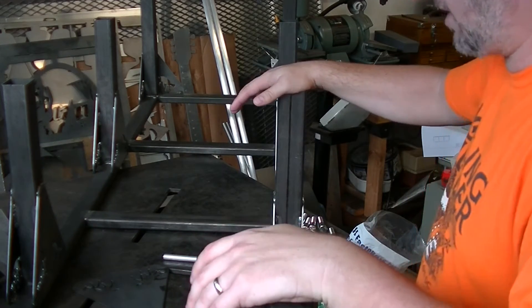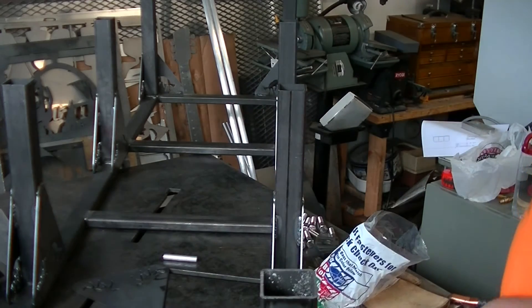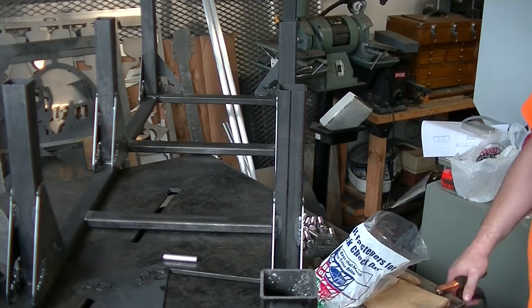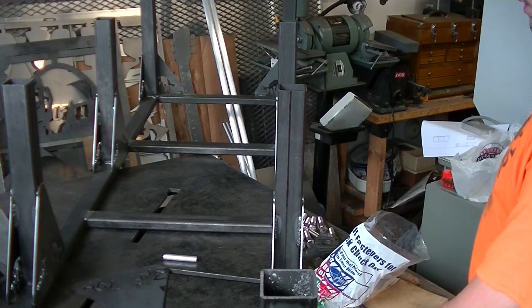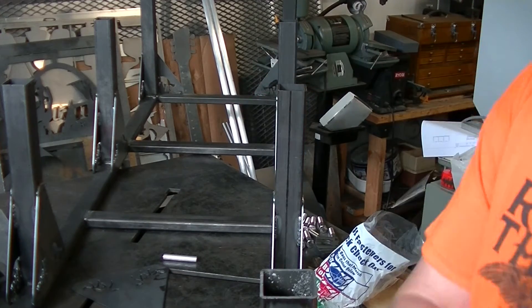We're going to have about 1,200 pounds on this thing, so I just want to make sure that the legs don't splay out at all. The last step on this — I'm sorry I didn't get any video of me putting this together. Frankly, it's been so crazy this week, the last couple of weeks actually, that sometimes I've gotten to a point where it's like, I've got to just get the job done. I don't have time to record everything, and I feel terrible about it.